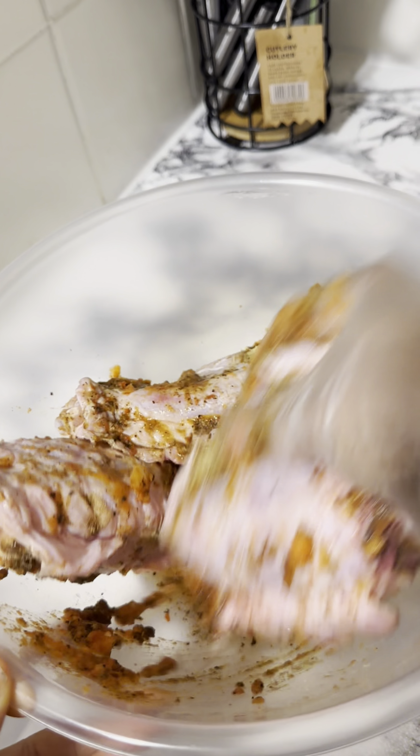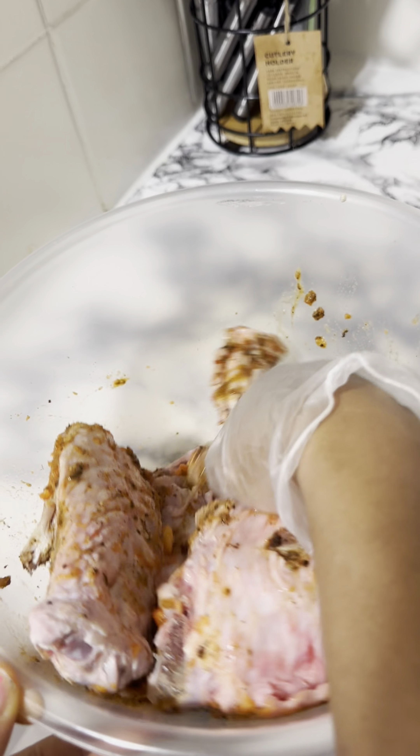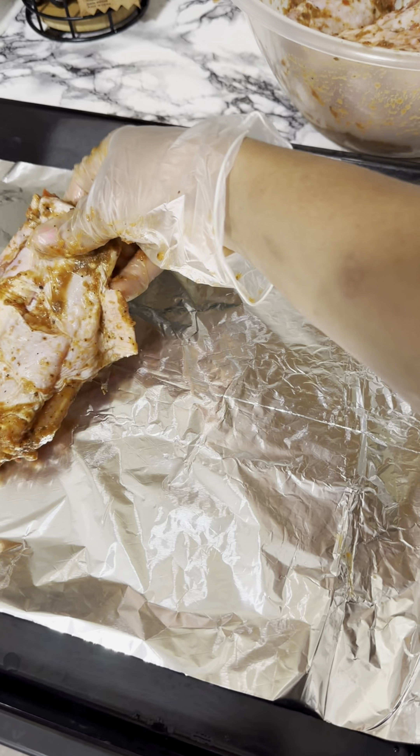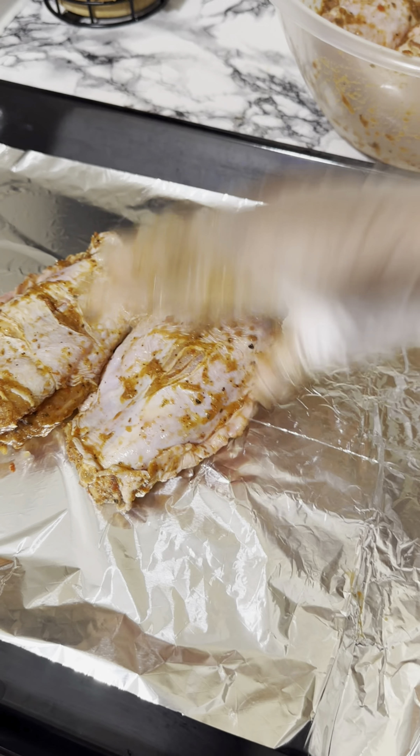Go in with any seasoning of your choice. Add Cameroon pepper to spice up the taste of the turkey, then go in with your blended scotch bonnet pepper with a lot of onions. Then add the game changer, which is the sesame oil. Set this aside.